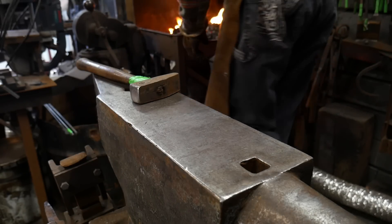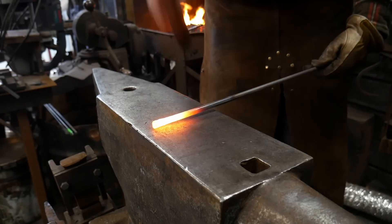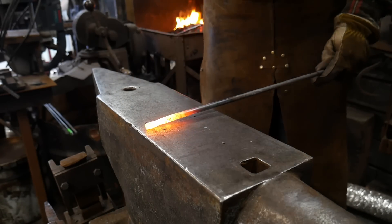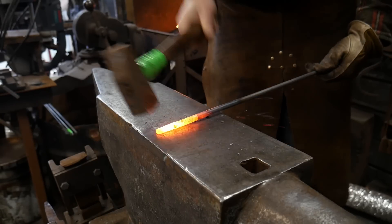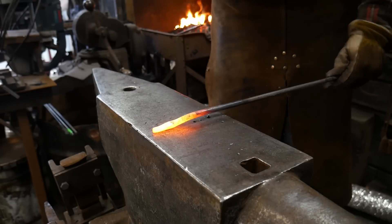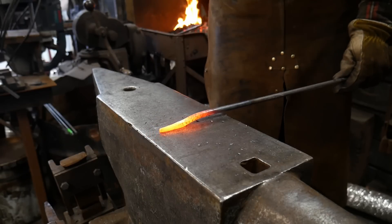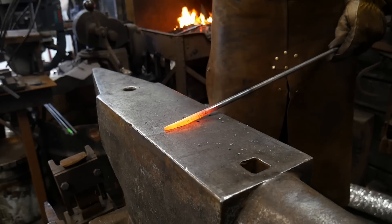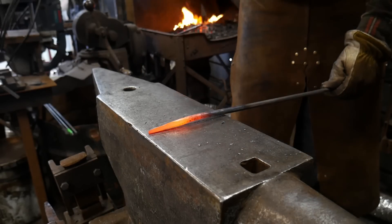We're going to start with our 3/8 mild steel and we're going to draw a taper on it. This is 10 millimeter for those of you that are across the pond or the rest of the world using metric.